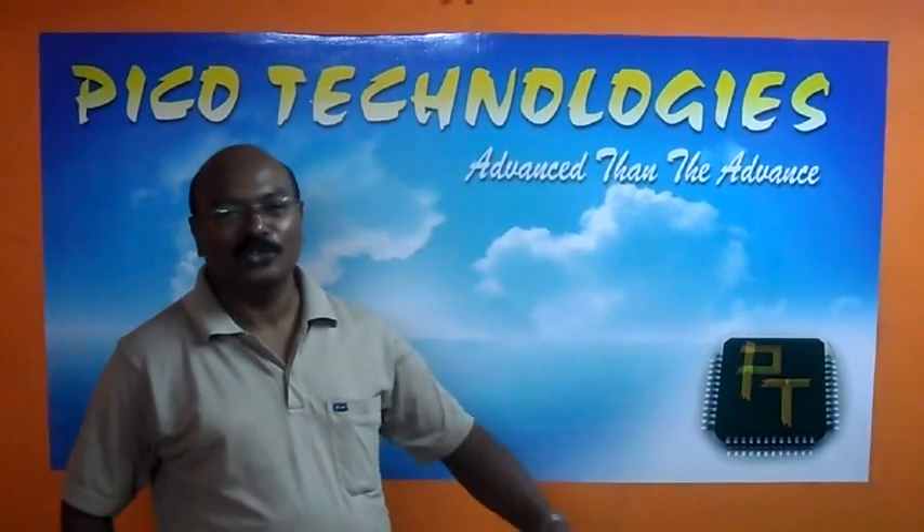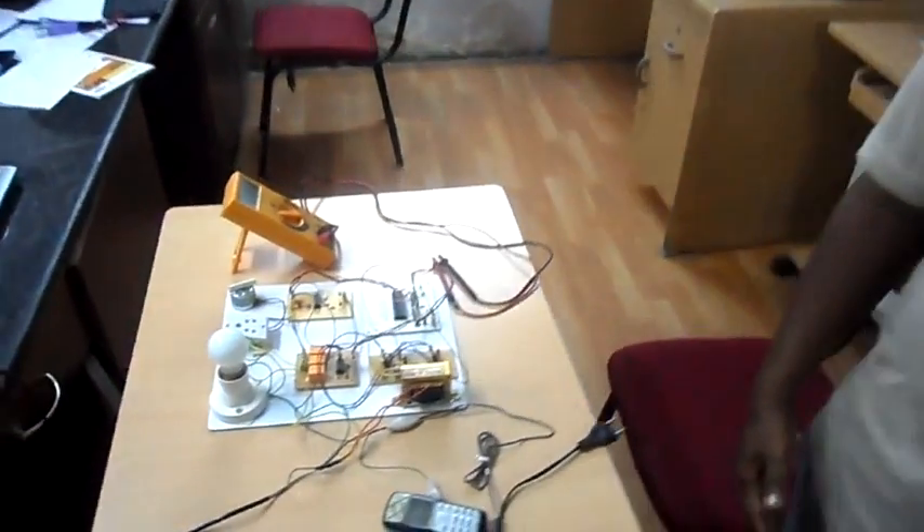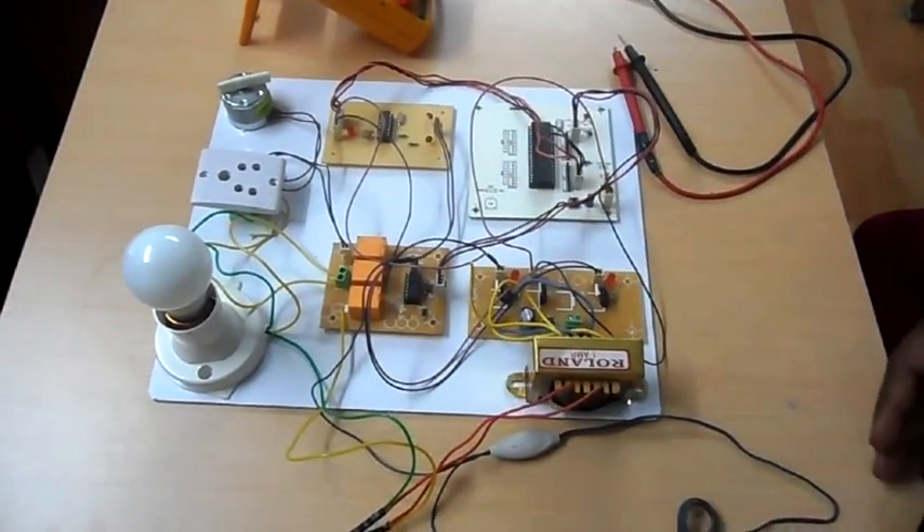I welcome you to have a look at one of the projects done by our students. I will show you a project done by our students — namely, this is a DTMF controlled board which controls devices at home.